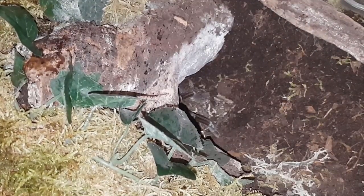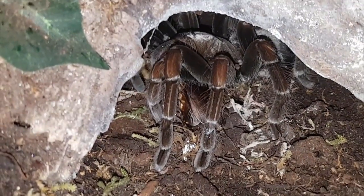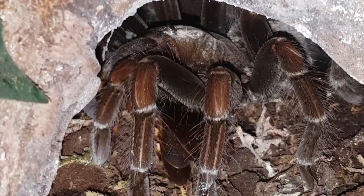Alright, this is the new enclosure for Pamphobeteus machala, Purple Starburst. I believe it's a female. I rehoused this one — it's in a sterilite tub, probably about 10 inches high, full of substrate, moss, and there's a hide down here. See if it wants a roach. Oh, I kind of missed it guys, sorry. Let me get a better angle and there she is. Just a beautiful tarantula.